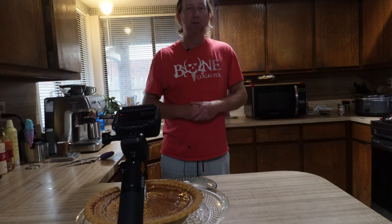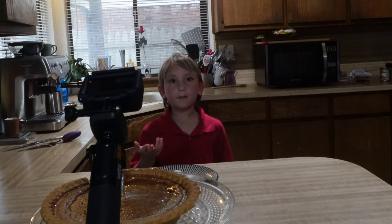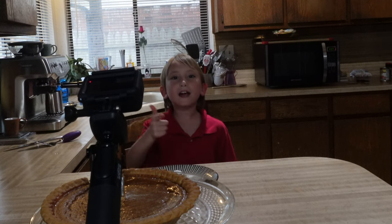This is the Oaky Smokin' channel — it's all about outdoor cooking. If you want more videos like this, comment down below if you want more pumpkin pie or any pie. Like, subscribe, and hit that like button. Peace out.